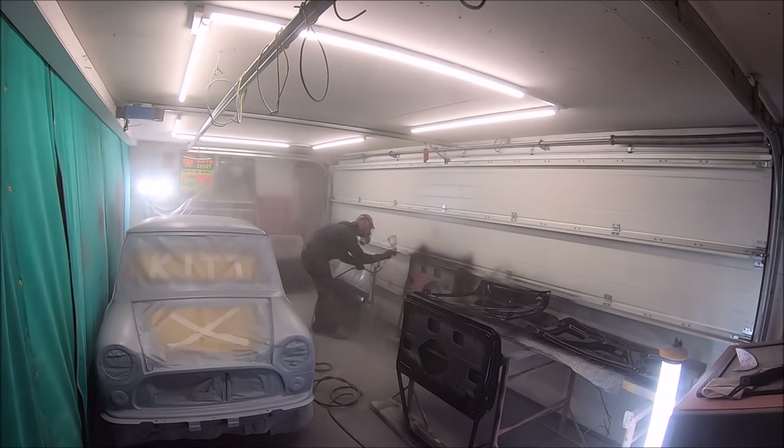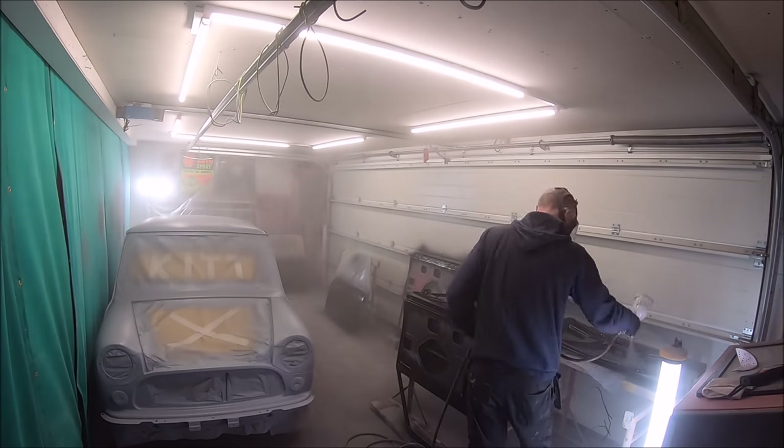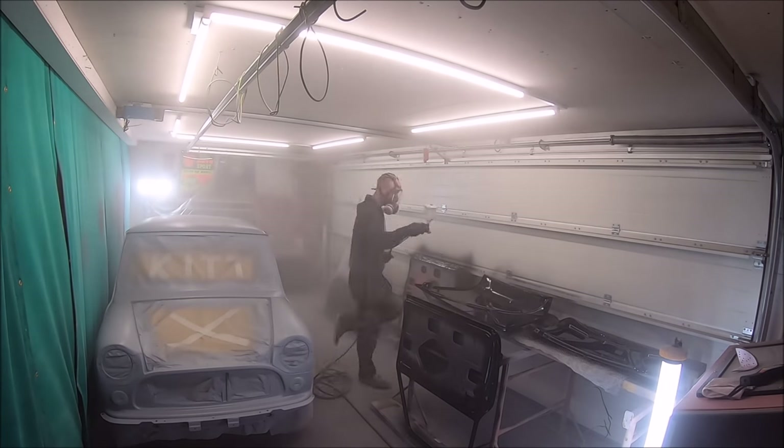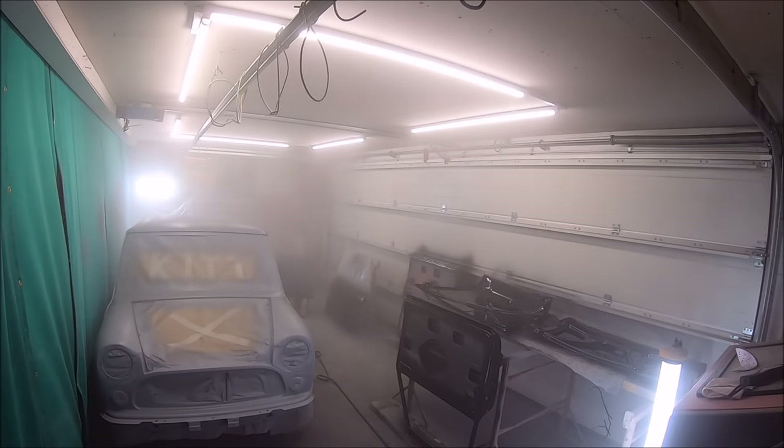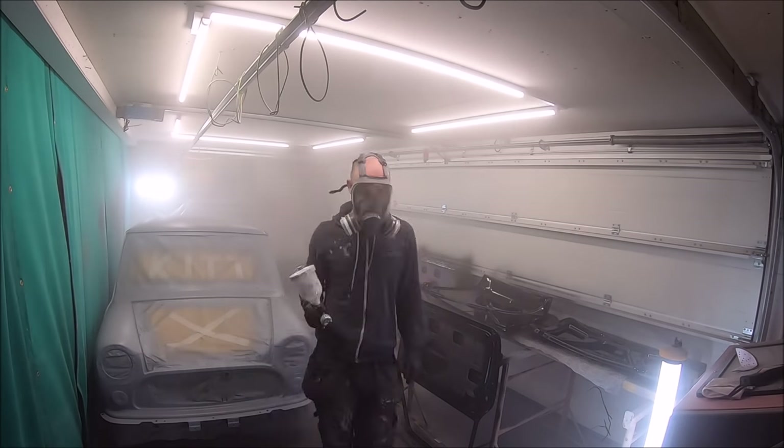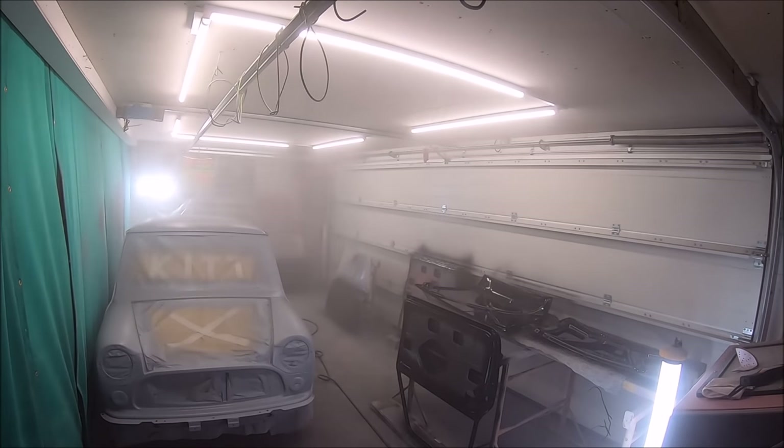Hey Mini Enthusiast, how are you doing? Welcome back. It's part 23 of the project kit build, and this is the part I've certainly been waiting for anyway, and I'm sure you have as well. That's getting some paint on the car, getting the bodywork painted, because I can't wait to see what it looks like.